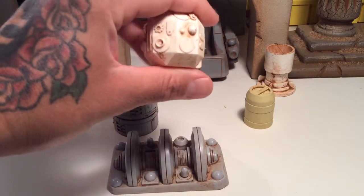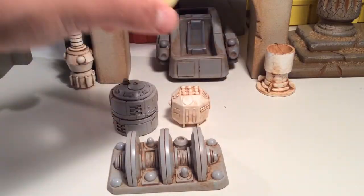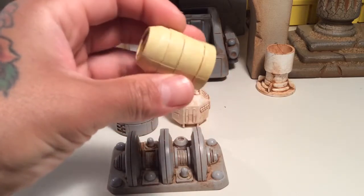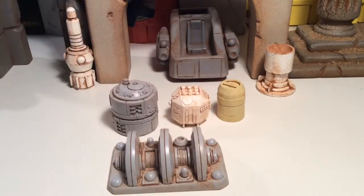He gives them a good wash to make them look like they've been out in the desert, maybe in Tatooine, or just whatever — really cool pieces. And this little piece right here — it just looks like a barrel. Maybe it would store water or food or something. Who knows, but a really cool piece.